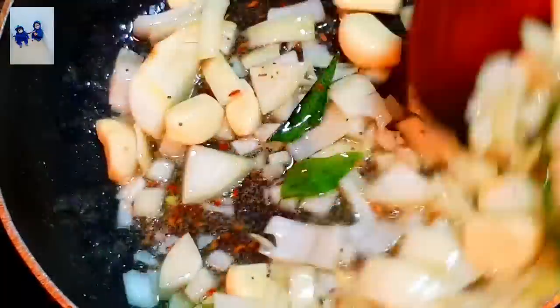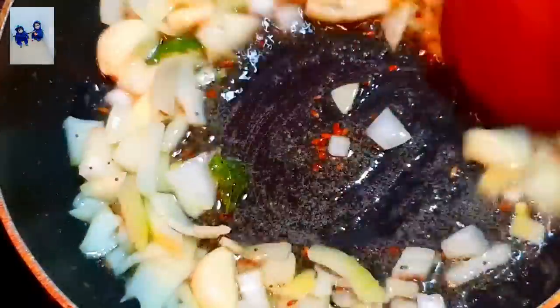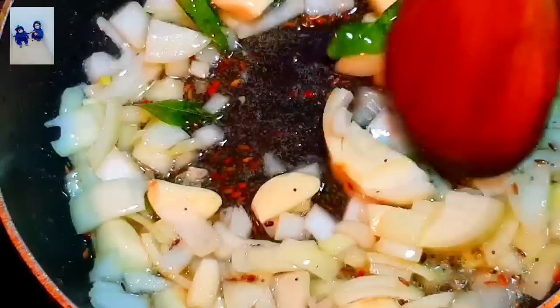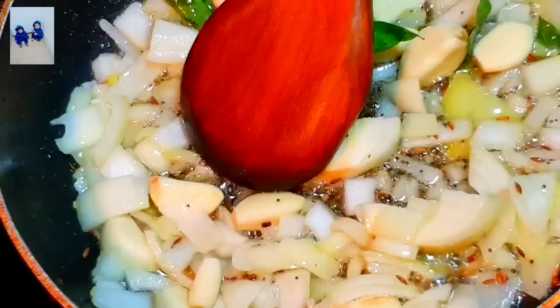It's very tasty and it's very folic acid. It's very important to eat folic acid. It's very good to eat it.